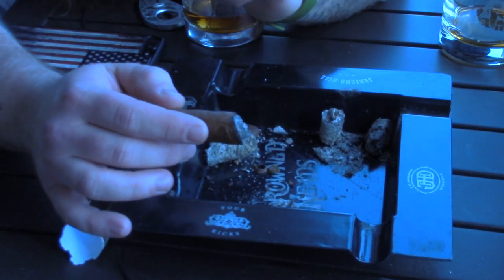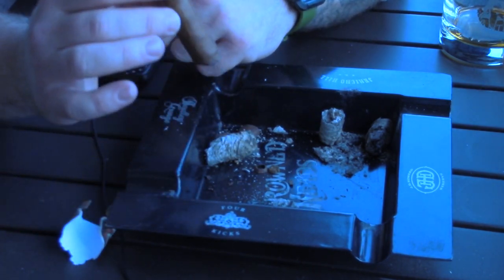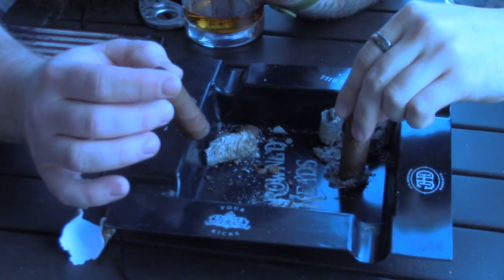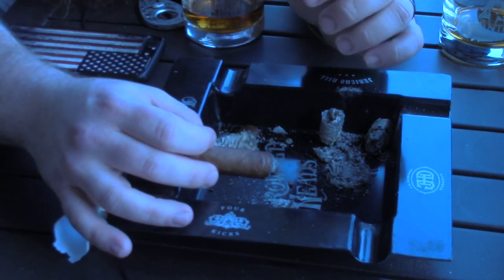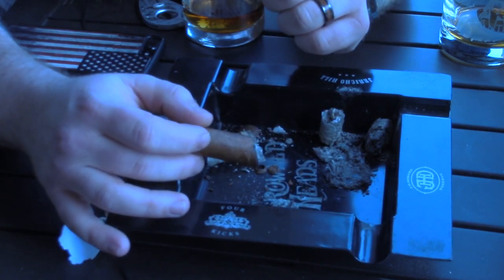You create a space between the wrapper and the binder; it does not allow the combustion to work as well. The second thing I don't ever want to see is you don't put this out like a cigarette. Do not ever do that. The misconception there: one, if you intend on relighting that cigar, you have just pushed all the burnt ash into the cigar and all you're going to taste is that burnt tobacco.